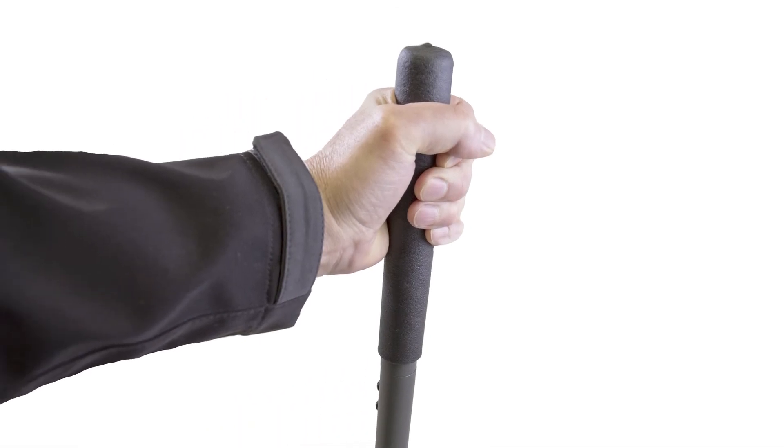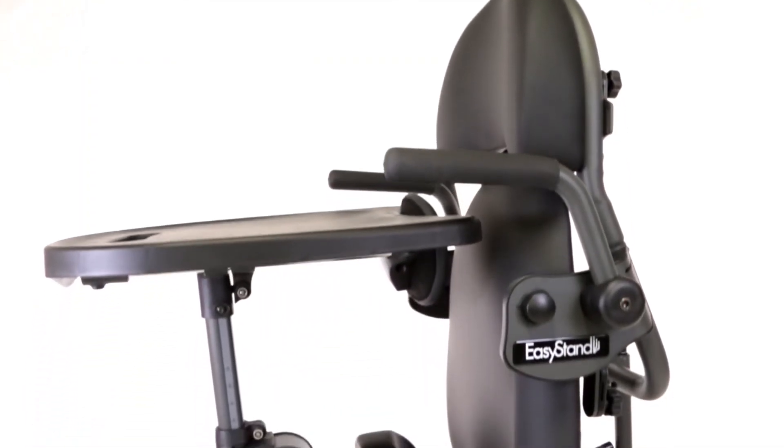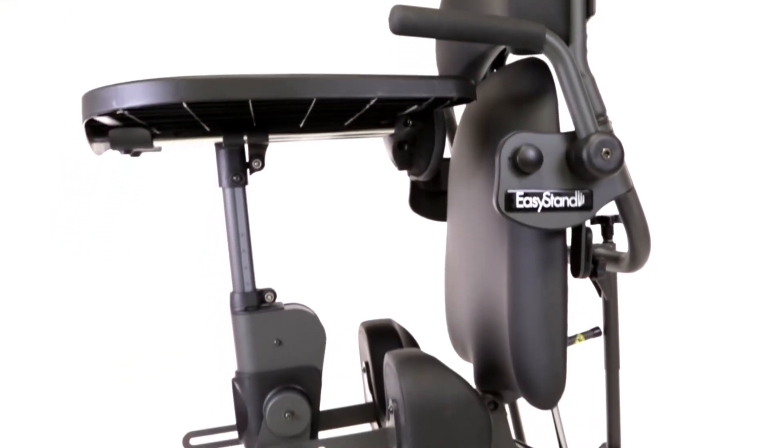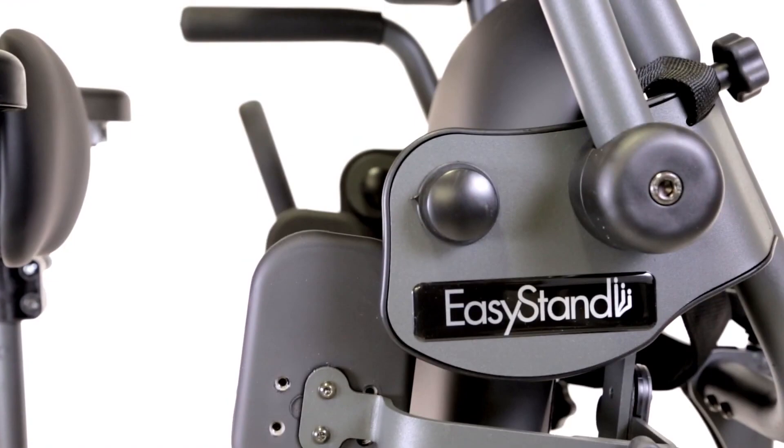The user can independently achieve the standing position with the manual hydraulic actuator, or the optional push-button power uplift. The Easy Stand Evolve is the most innovative stander available. Request a free demo at EasyStand.com.